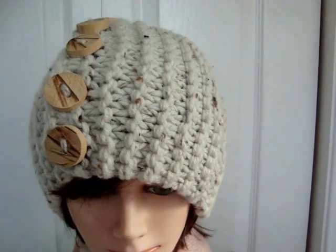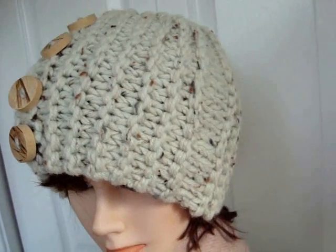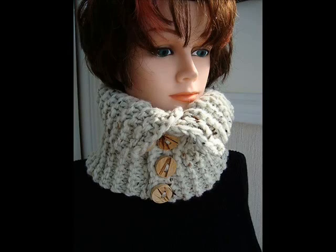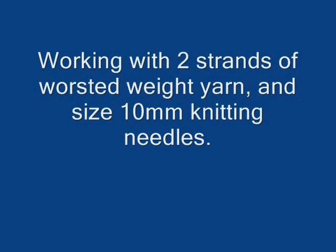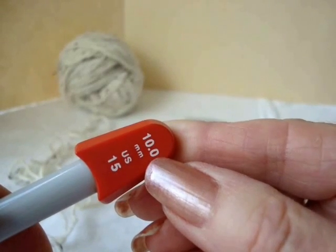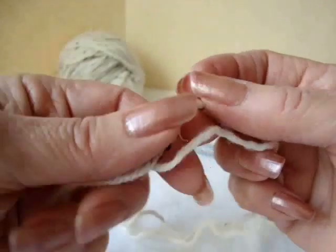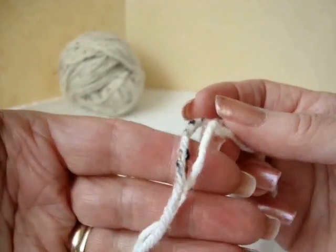Hi everyone, this is Emi and today I'm going to show you how to make this easy beginner style 2CAT which matches the handbag and the cowl. I'm going to work with 10mm knitting needles which is size 15 US and I'm going to work with two strands of worsted weight yarn, one in color Fleck by Red Heart Yarn and the other is just an ivory color.